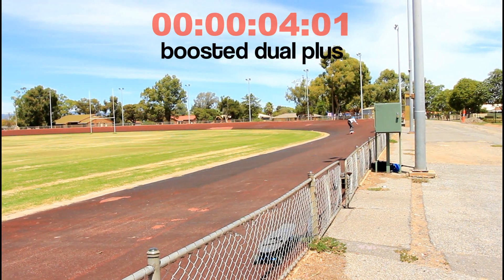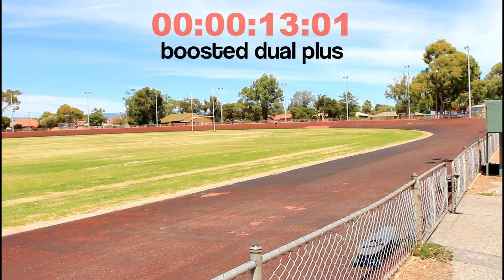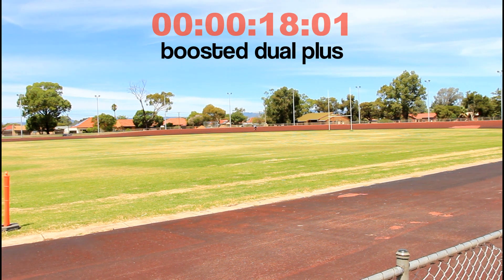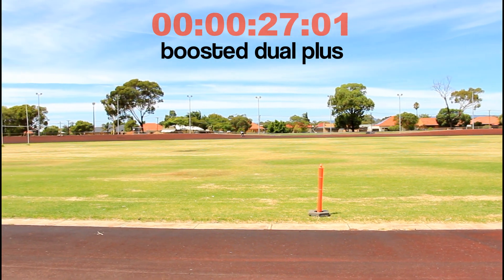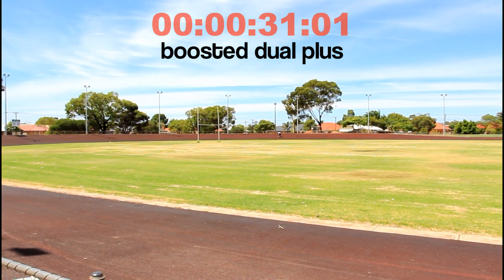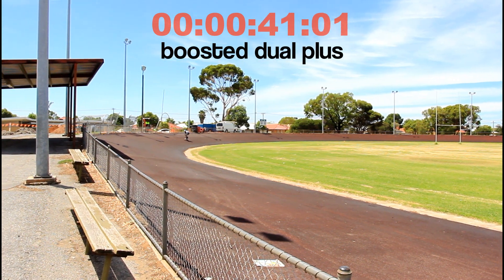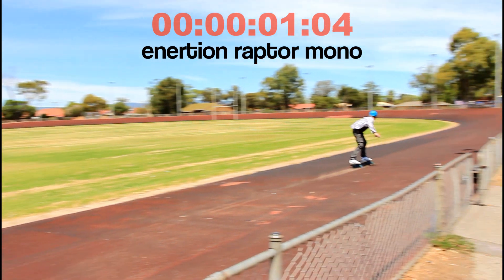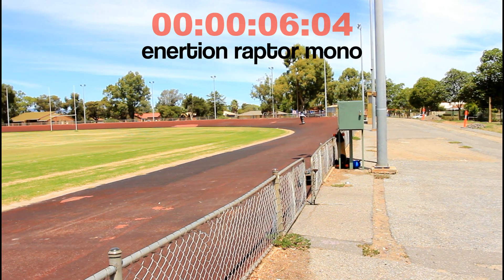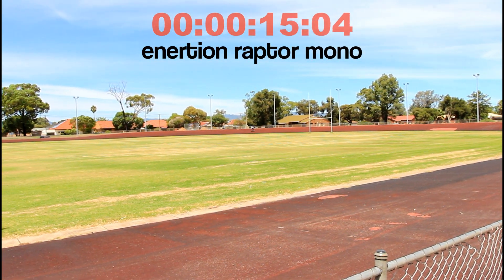This is a top speed test. We know the Booster Dual Plus can do 22 miles per hour. We're riding the centre line around the entire circuit so that the total distance remains very similar in both laps. The Raptor's off to a flying start. Both the Booster and the Raptor start this at full speed — it's a rolling start. The Raptor Mono can reach 27 miles per hour.